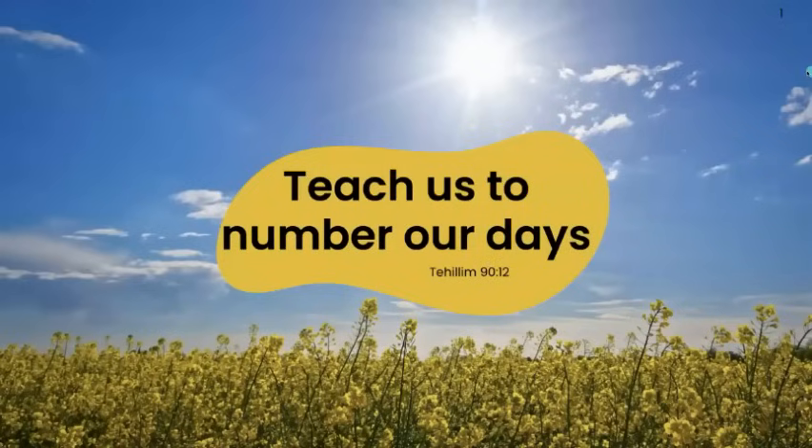Shabbat shalom. When we're filming this, shalom to everyone else watching this on the replay. It is a blessing that you are here. Hallelujah.